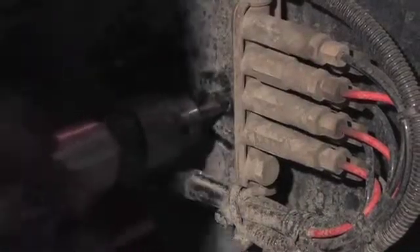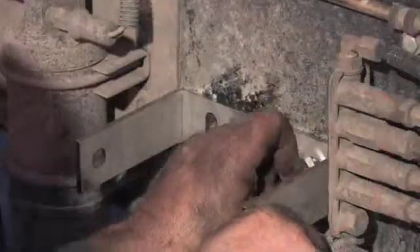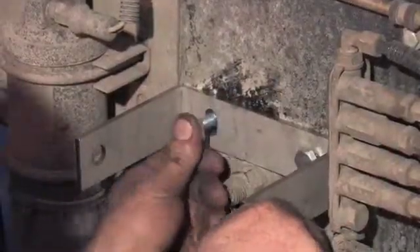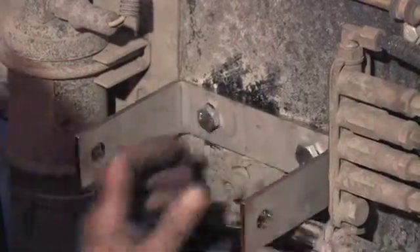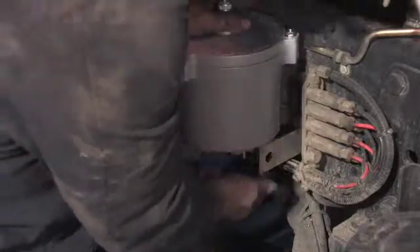Drill holes for the mounting bracket. Bolt the bracket into place. The bowl can then be installed. Make sure the bolts on each side are tight.